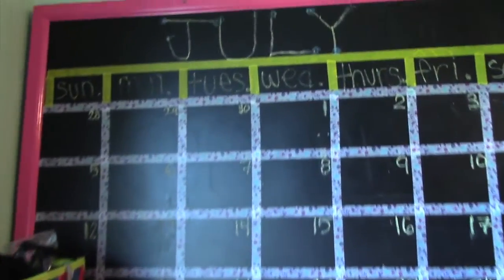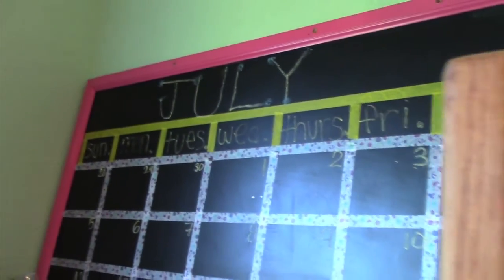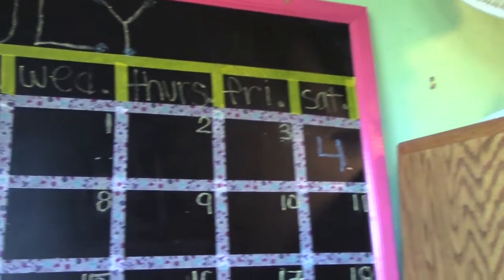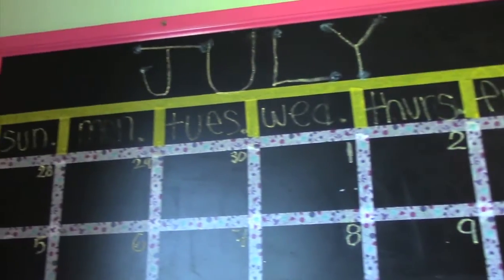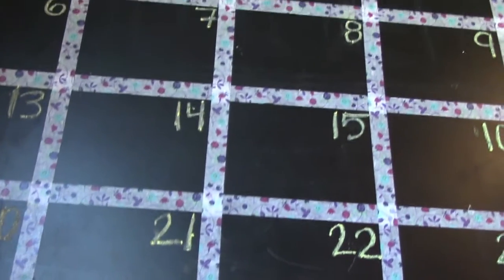Next is this DIY chalkboard calendar. I got this chalkboard from a thrift store for like $5, then I simply put washi tape on it in the design of a calendar, wrote in the days with chalk, and the month on top. It's super cute.